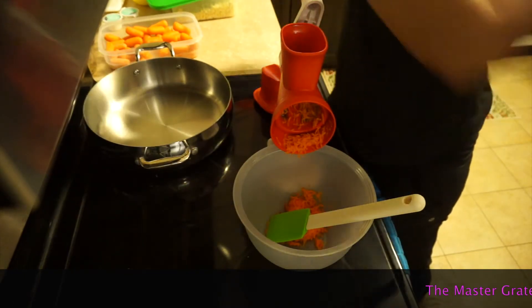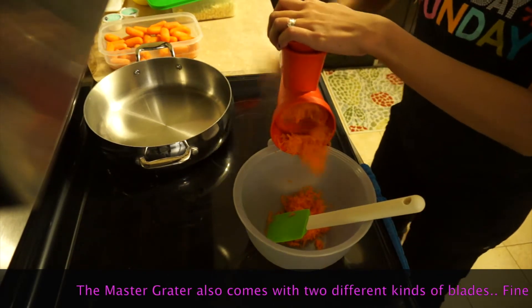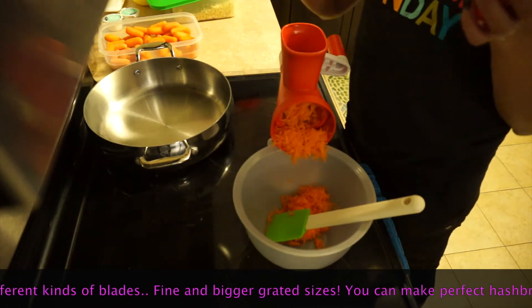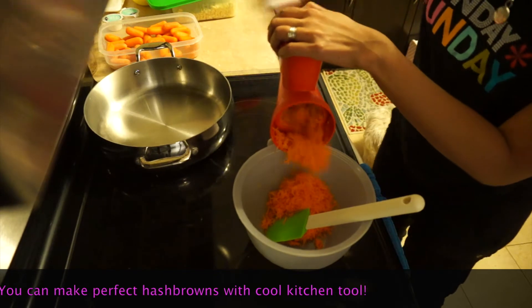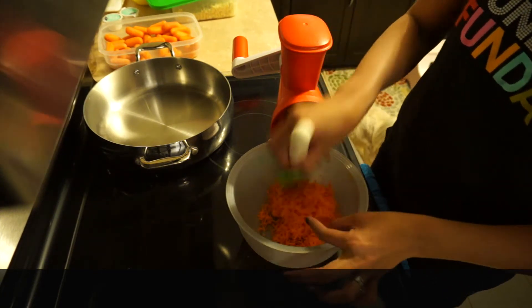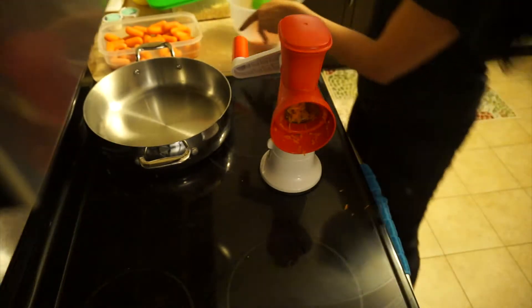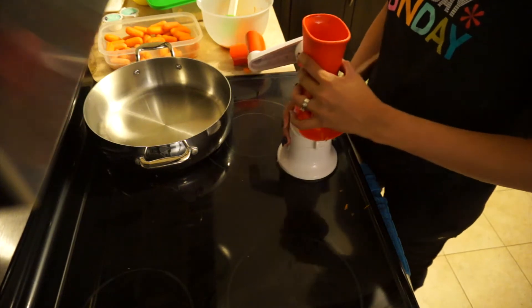Our recipe also calls for grated carrots, and when I'm grating carrots I use my Grater Master from Tupperware. All you have to do is put all the food in at once. With the carrots, I put all of them in and just push and turn — that's how quickly carrots are grated. These are about two cups of carrots grated in just a few seconds. Whenever I have a big batch to cook, I always use my Master Grater.